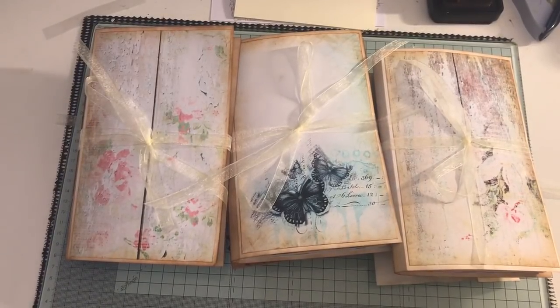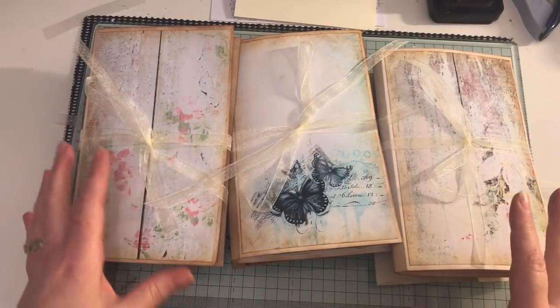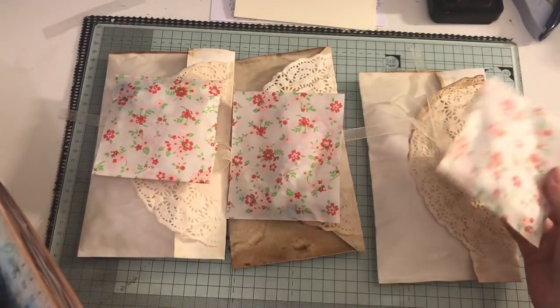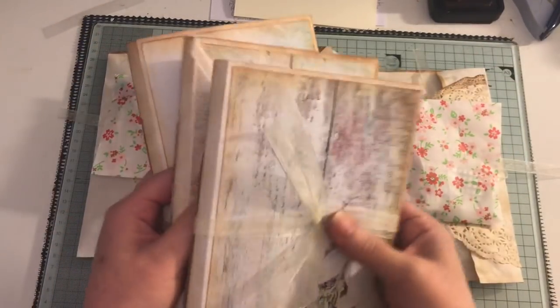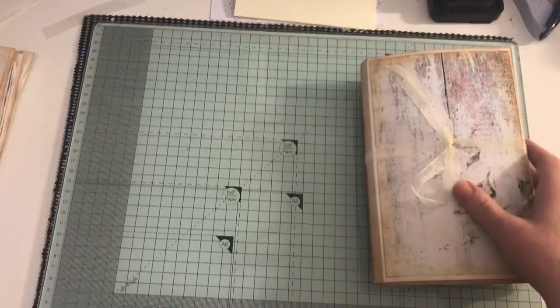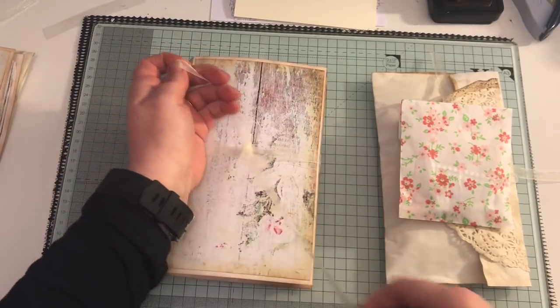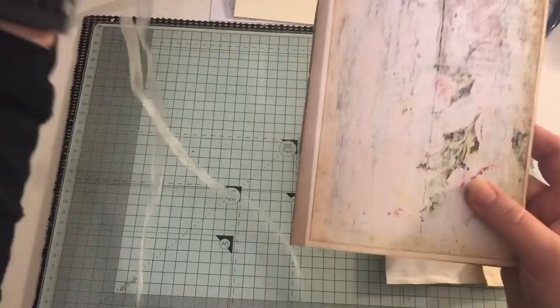Hi everyone, I've just come to share with you three blank journal kits that I've put together. These will be listed on my Etsy if anyone's interested. They're three blank journals, and each one comes with some ephemera and bits in the bags. I'll show you this one first. Each journal is more or less the same inside, so I don't necessarily have to show you each journal, just the cover, because they're all the same inside.